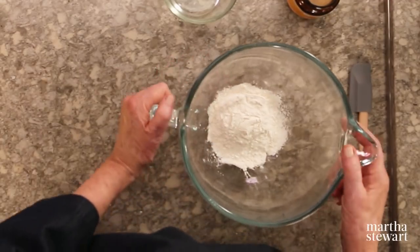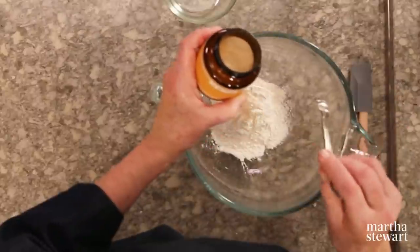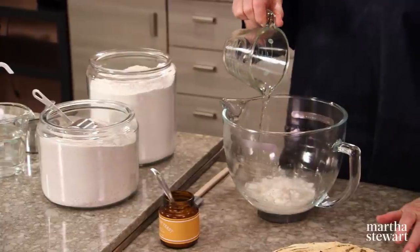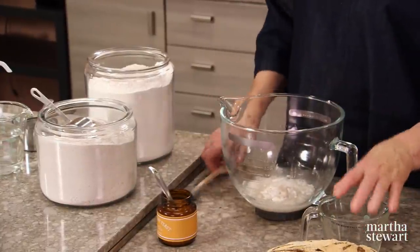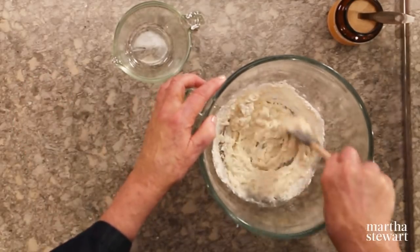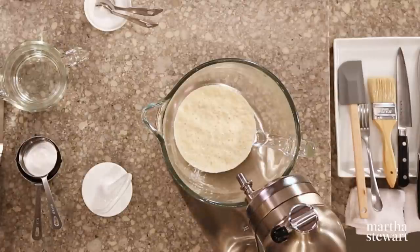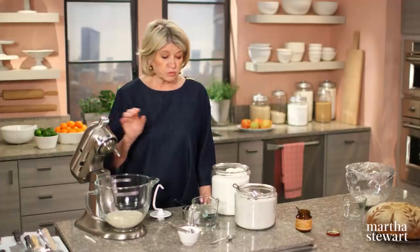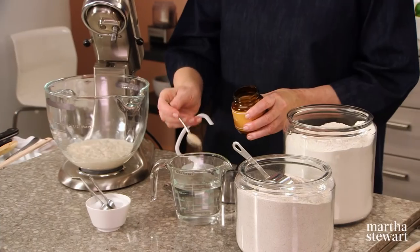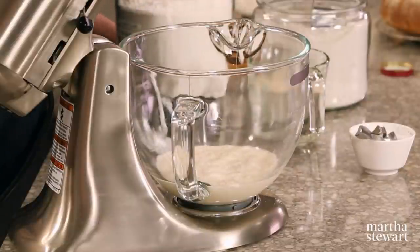In a small bowl, stir together a half a cup of bread flour, a quarter of a teaspoon of dry yeast, and a third of a cup of lukewarm water. Lukewarm is about 110 degrees. Once this is stirred together, cover it with plastic wrap and let it stand at room temperature for 8 to 12 hours. We have one already prepared. Dissolve one teaspoon more of active dry yeast in one and two-thirds cups of lukewarm water — no hotter than 110 degrees — and let that just dissolve.